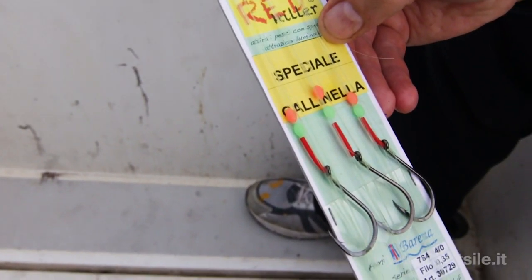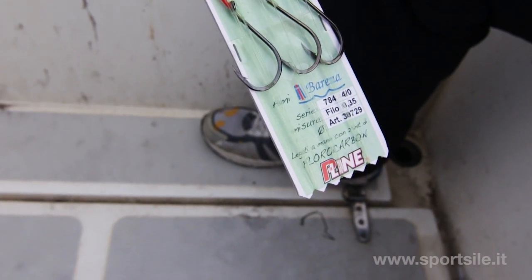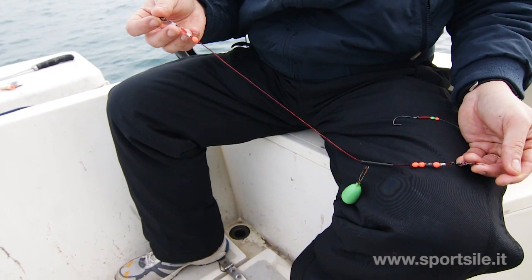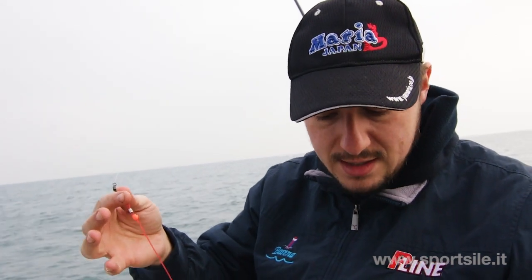Monterò un amo Barena, il 784 4-0. La taglia può sembrare enorme, ma in realtà serve fare un po' di selezione, evitare che il pesce — la gallinella — sia particolarmente piccolo, e poi ci aiuta a sostenere la sarda e a dargli una forma migliore. La montatura è piuttosto semplice, si tratta di una montatura antitagoni; siccome prevedo che più tardi si alzi il vento, la scelta è ricaduta su una versione un po' pesante, in modo che possa sostenere eventualmente anche i 200 grammi.